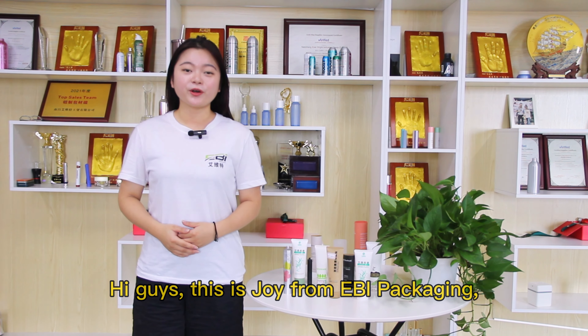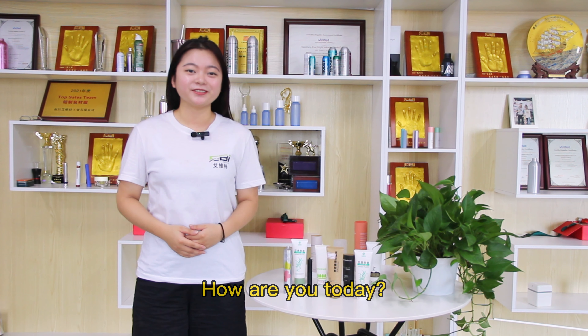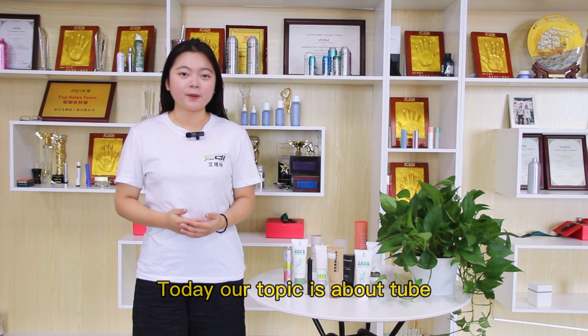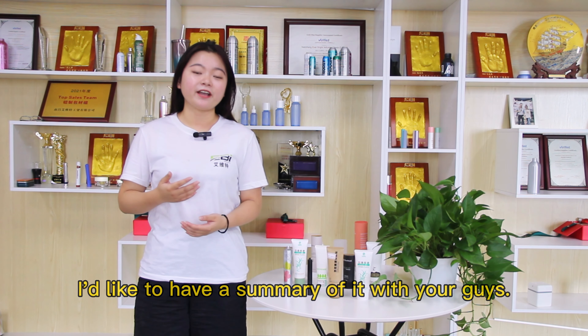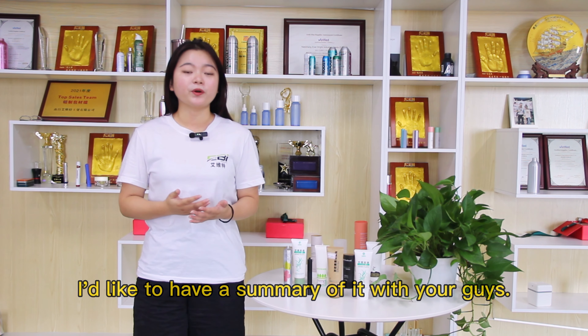Hi guys, this is Joy from InBuyPackage. How are you today? Nice to meet you here. Today our topic is about tube. In the beginning, I'd like to have a summary of it with you guys.